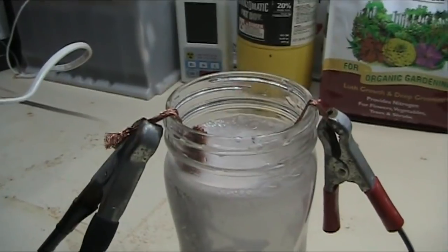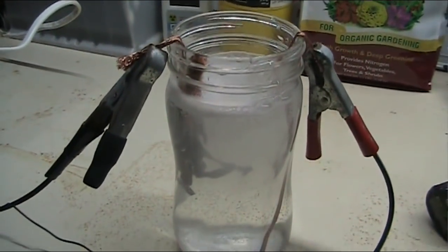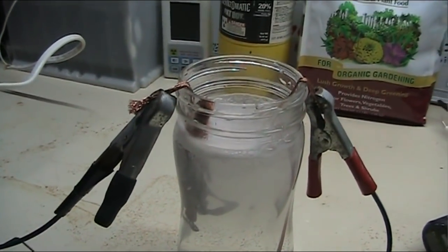If anybody has any input that can help me with this, I would really like to engage with somebody that understands colloidals. Thank you.